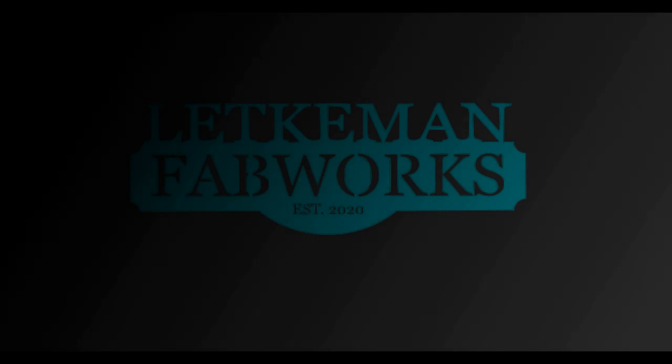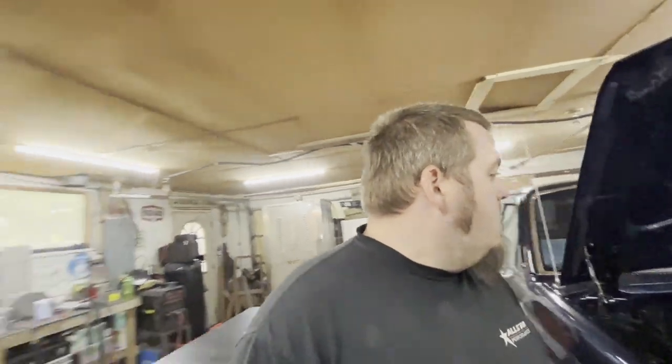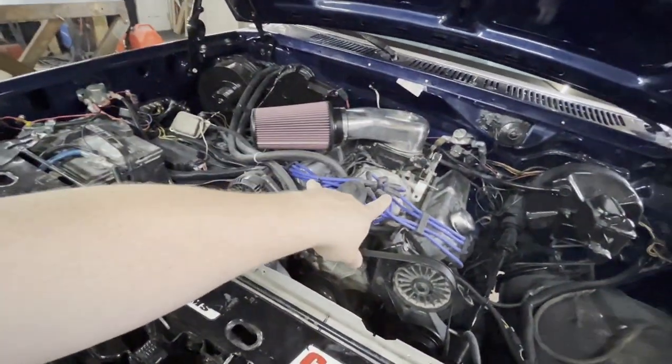Welcome back to the shop. It's too early but I have to get to it — there's just not enough time in the days anymore. Got a new project; this is not my truck, it's a customer's truck and we're going to put a turbo on it. This is a 1985 Ford F-150 Explorer Edition, and this motor is a 408 stroker small block Ford Windsor. My buddy Jamie at Competitor's Edge built this guy, so you know it's good.